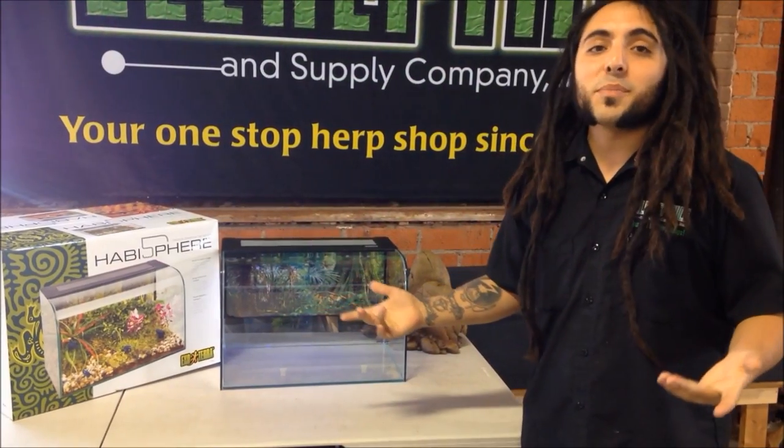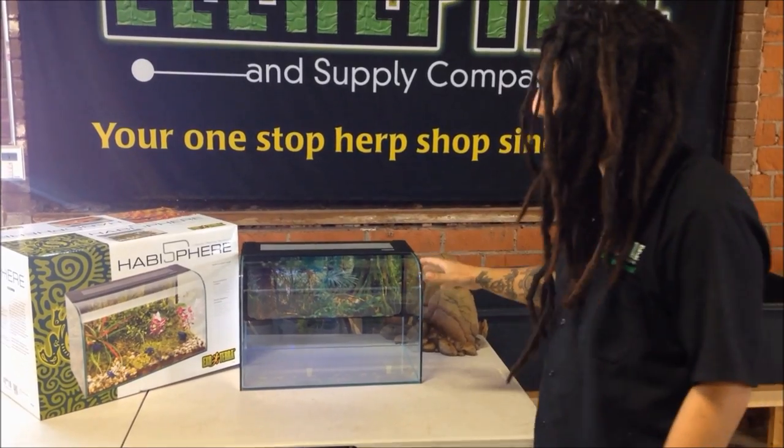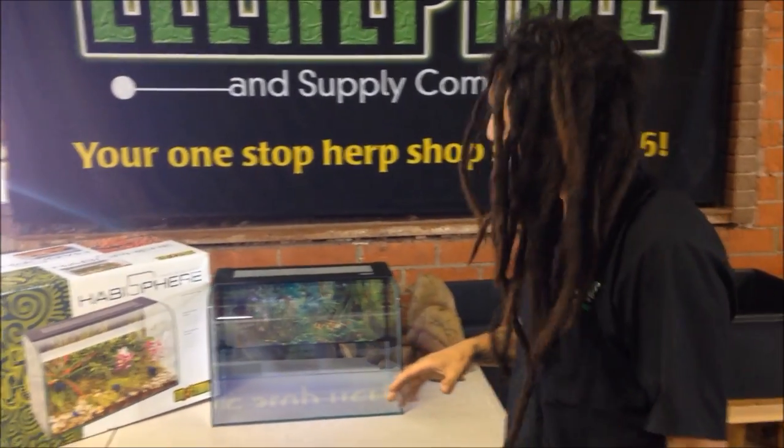Hey guys, this is Bruno over here at Triple O Reptile and Supply Company. I'm here to show you guys the new ExoTerra Habisphere. When I first saw this product, I was extremely excited.